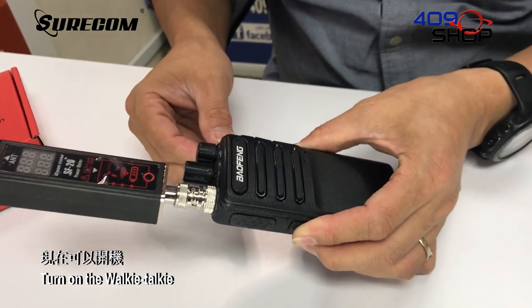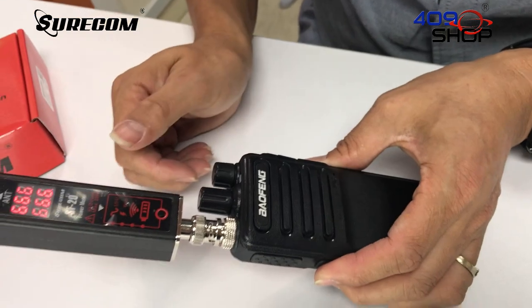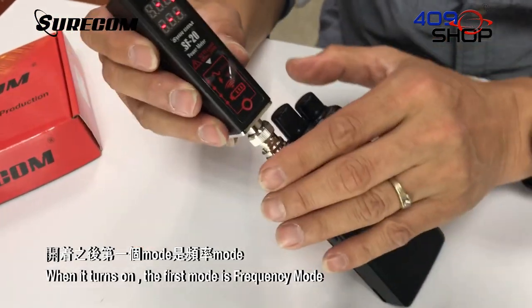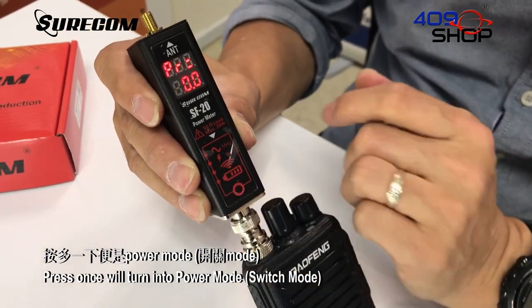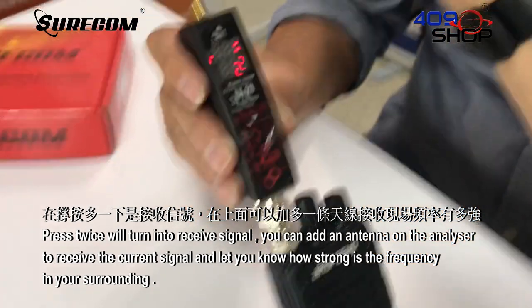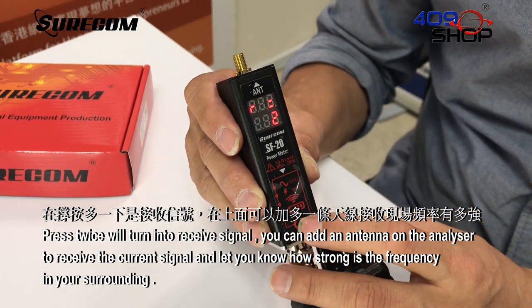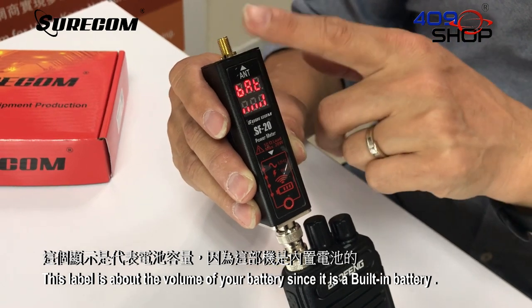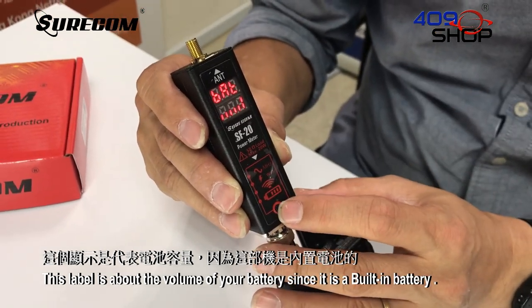Turn on the walkie-talkie. When it turns on, the first mode is frequency mode. Press once to turn into power mode. Press twice to turn into receive signal mode. You can add an antenna on the analyzer to receive the current signal and see how strong the frequency is in your surroundings. This label here shows the battery level, since it has a built-in battery.